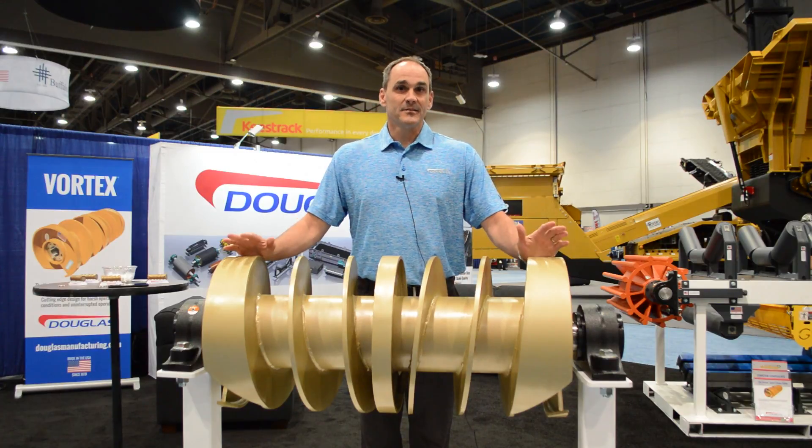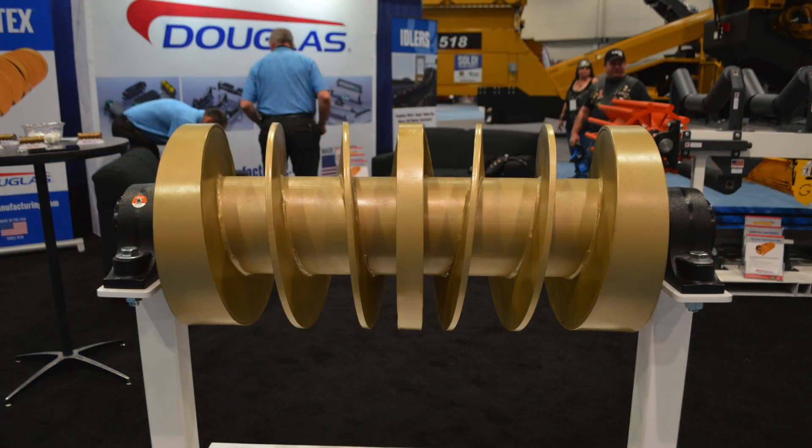The Vortex takes the place of your standard wing pulley. You can go in the tail section, the take-ups, and the bend pulleys.